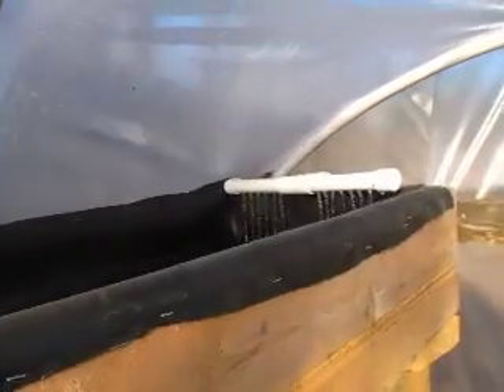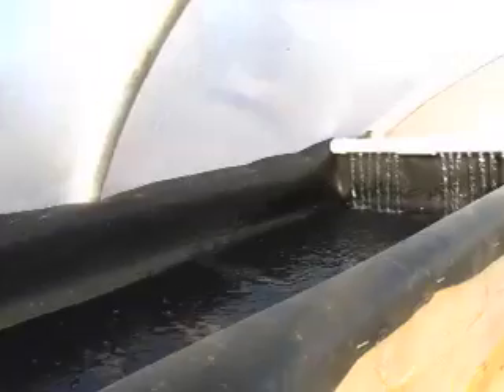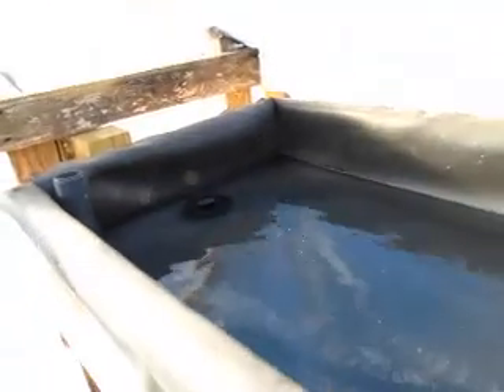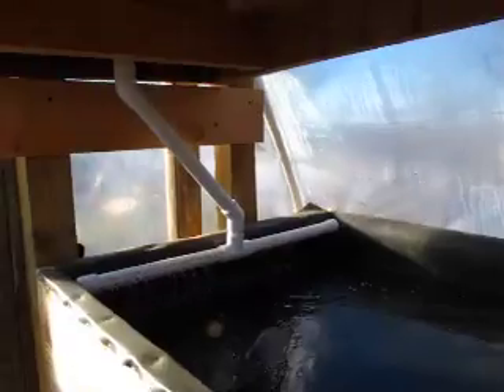The water goes up through a piece of one inch PVC and comes out here in the first grow bed, then flows down to the other end of the greenhouse — about 15 feet. It drains out right there, drains down into the second grow bed, being aerated here a little bit.